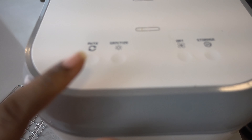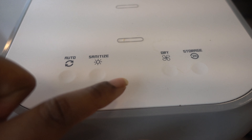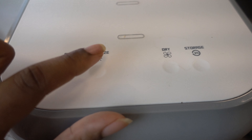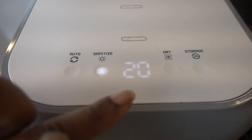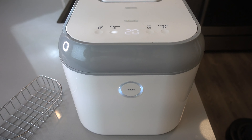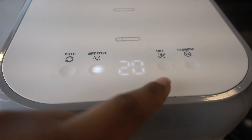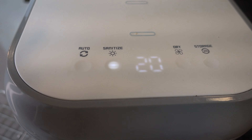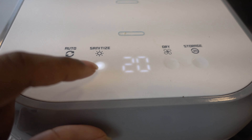Once you close the lid, go ahead and select sanitize. It's going to ask you how long you want to sanitize it for — 10 minutes, 15 minutes, or 20 minutes. I like to do it on 20 minutes, and once it's done blinking it is sanitizing and that's it. The other functions are for if you are sanitizing something that was wet — it will dry it for you, and if you press auto it will go through all the functions. But for the mask, all we need to do is make sure that we are sanitizing it.